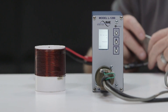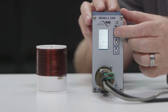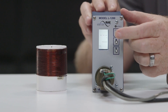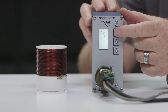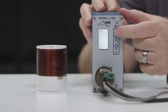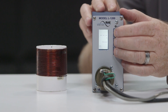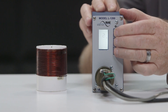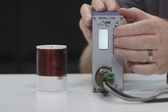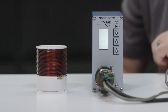To reset the unit, push the function button on the front panel for 3 seconds. Pushing the function button for 1 or 2 seconds will get you out of program mode. To factory default the detector, press all 3 front panel switches simultaneously and continuously for 5 seconds.